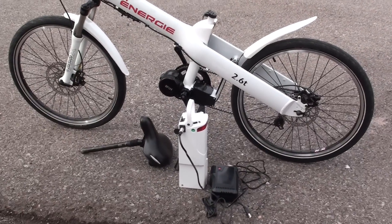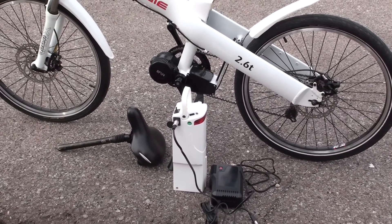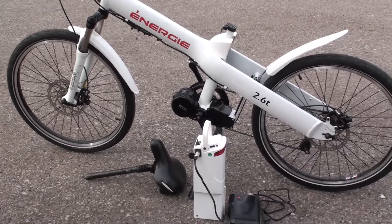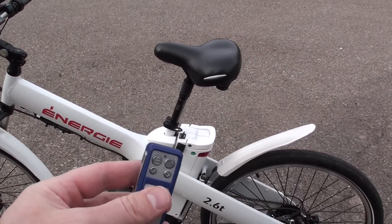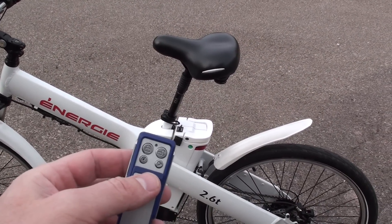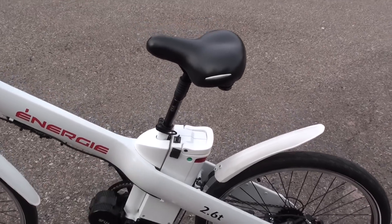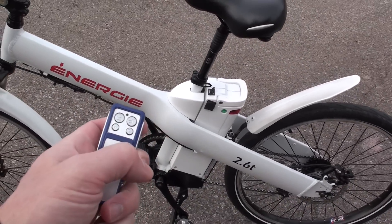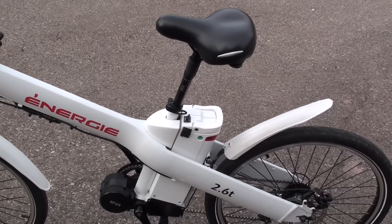Here I've removed the battery pack from the bike, which is handy for storing or charging the battery inside. To do that you remove the seat — you can see that right next to the battery pack. The bike also has an alarm: you set it and then bump the seat of the bike to trigger it, and turn it off just like that — a handy safety feature for deterring theft.